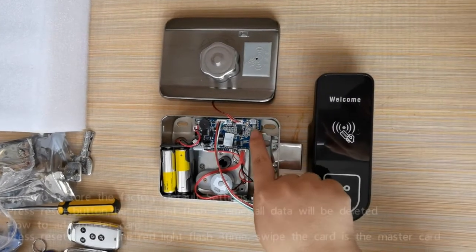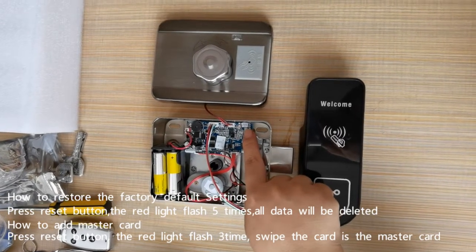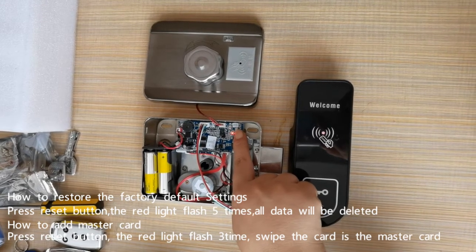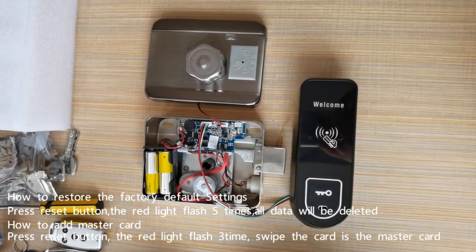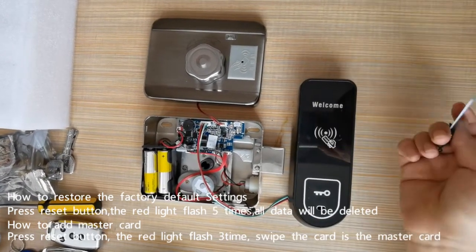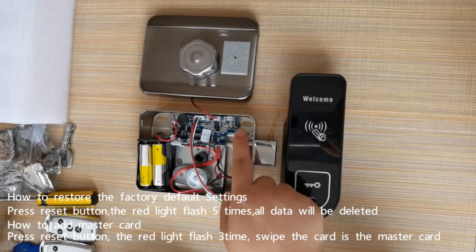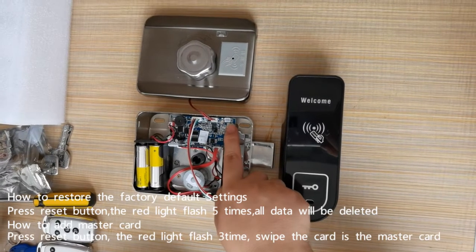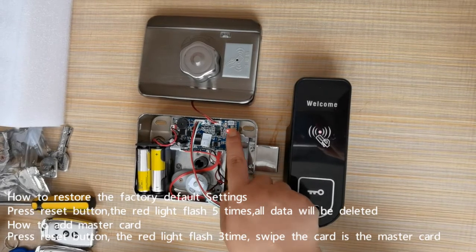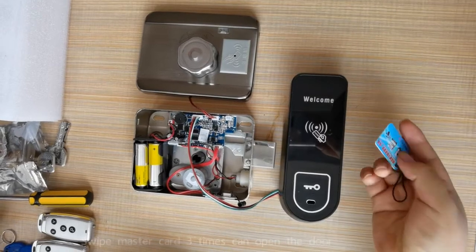Press this — it will flash 5 times. Press this button 3 times to add the MasterCard. Okay, the MasterCard will be added.